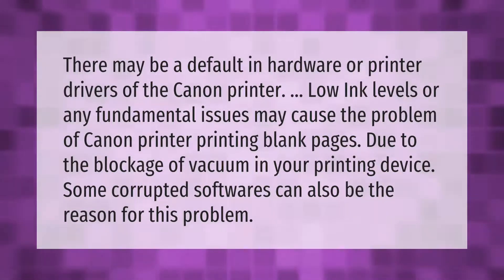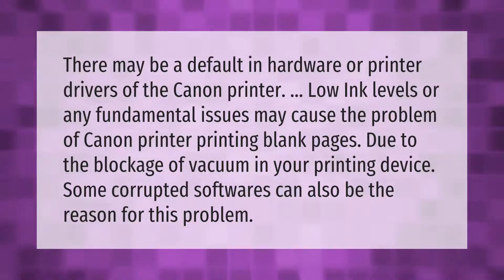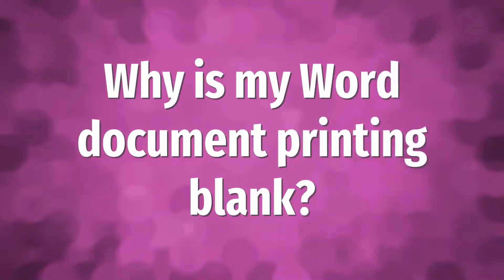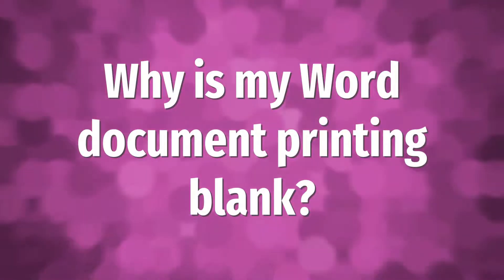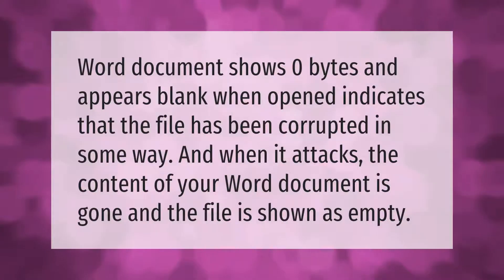Some corrupted software can also be the reason for this problem. A Word document that shows zero bytes and appears blank when opened indicates that the file has been corrupted in some way.